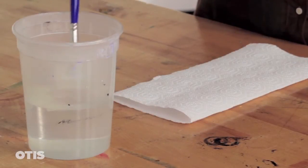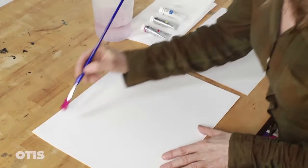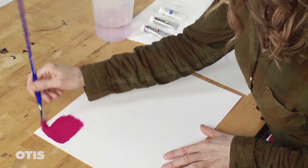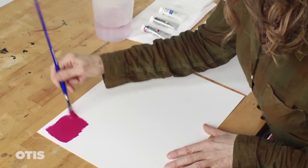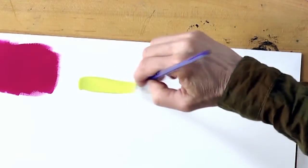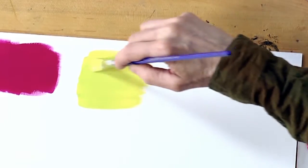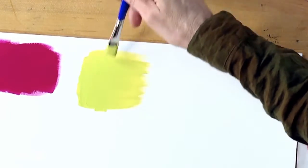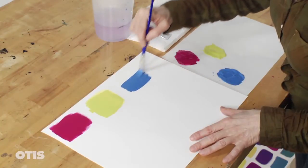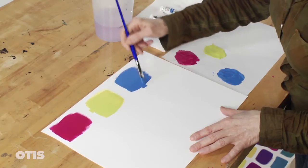Now moisten your brush and blot with a paper towel, then dip it in the gouache. At the top of your page, paint a swatch of each of your three pure hues evenly. I'm using a separate brush for each color in order to keep the swatch colors purer. I like to use two types of brush strokes: first from side to side, then from bottom to top, lightly floating the brush across the surface of the paper. This will minimize any ridges potentially created by the bristles.